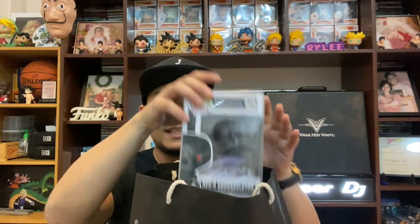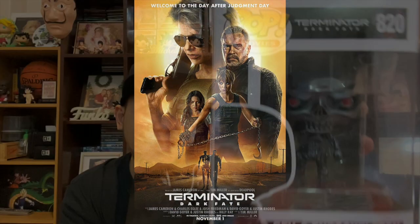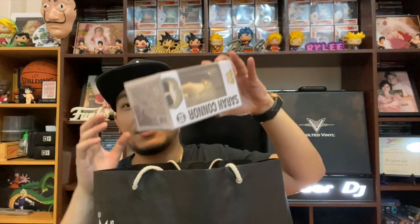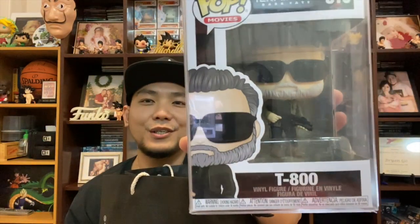For my first pop, I got the Rev 9 Endoskeleton from the recent movie Terminator Dark Fate, featuring the original cast — Arnold Schwarzenegger and Linda Hamilton who played Sarah Connor. Pretty dope set. I was excited to get it. I'm a huge fan of the movie — I used to watch it with my two brothers. Moving on, I also got Sarah Connor from Terminator Dark Fate and of course the big guy himself, the T800 played by Arnold Schwarzenegger. Those are the three pops I got from Hobby Stock.